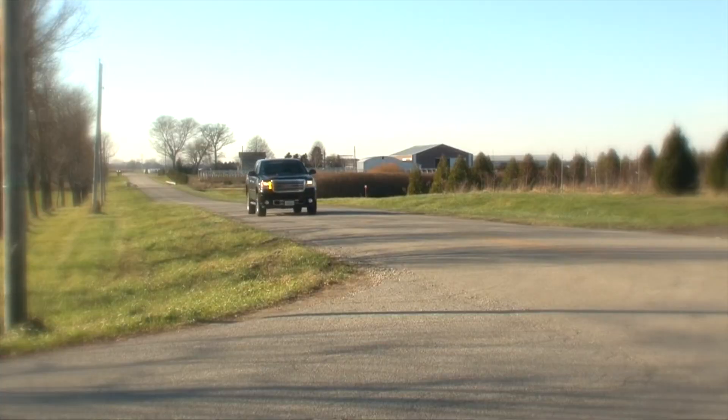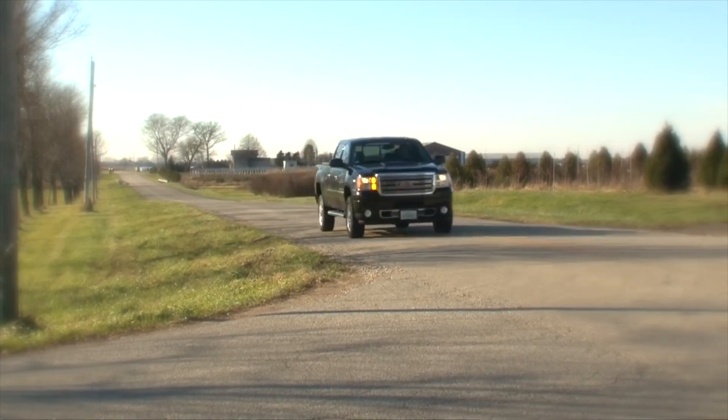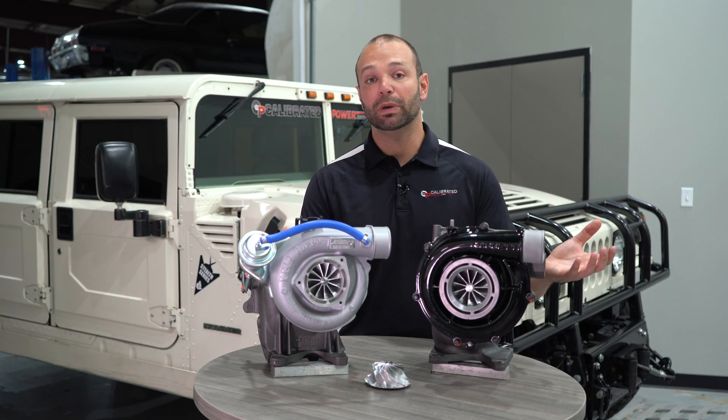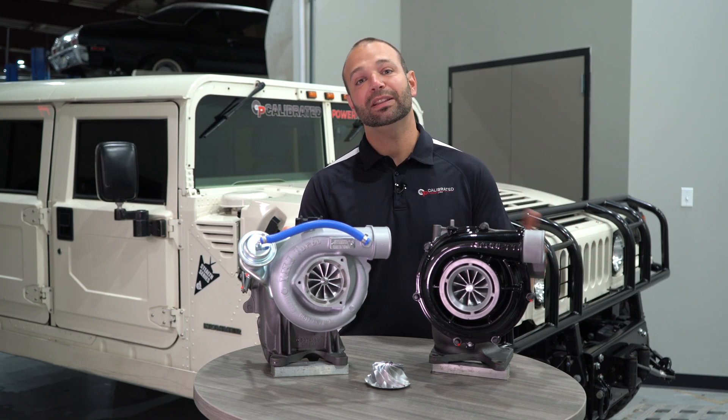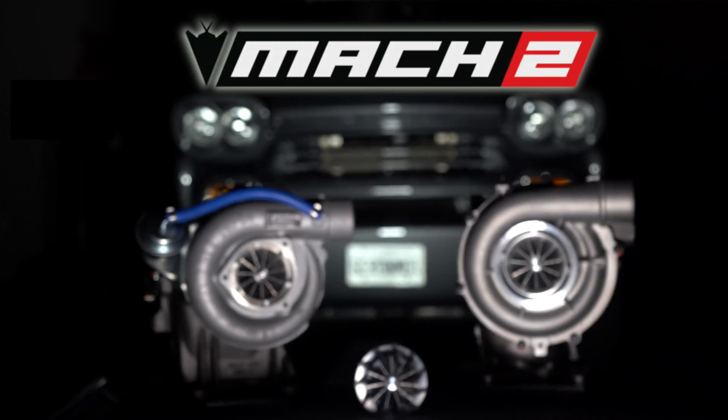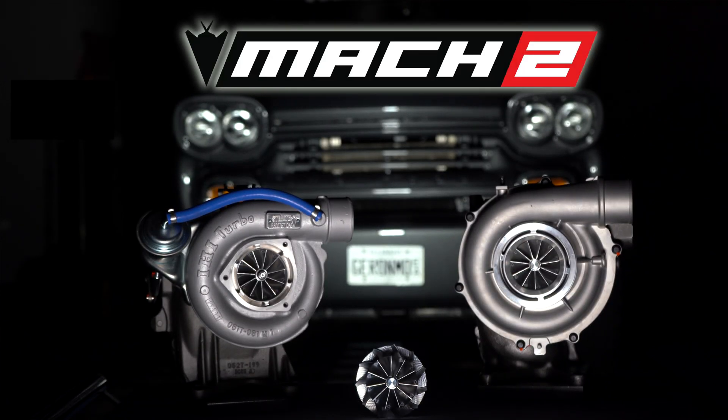We've designed these turbochargers to be used in the daily driver application, to be used in medium towing applications, to be used at those lower horsepower levels, and then also to take the beating when you're going to give it to them. That's the difference with the Mach 2. After 10 years of innovation, we know what it takes to build a reliable, high-performance turbocharger — the Stealth Mach 2.